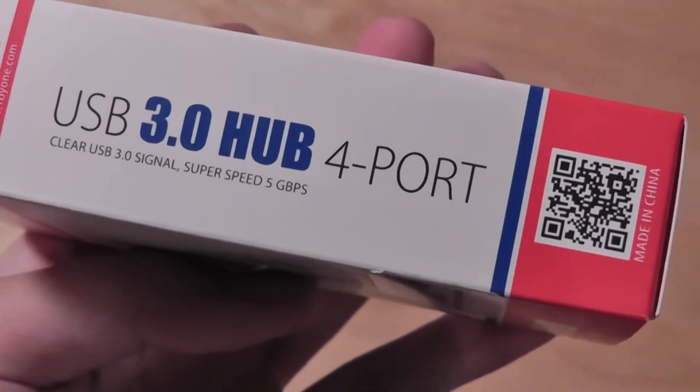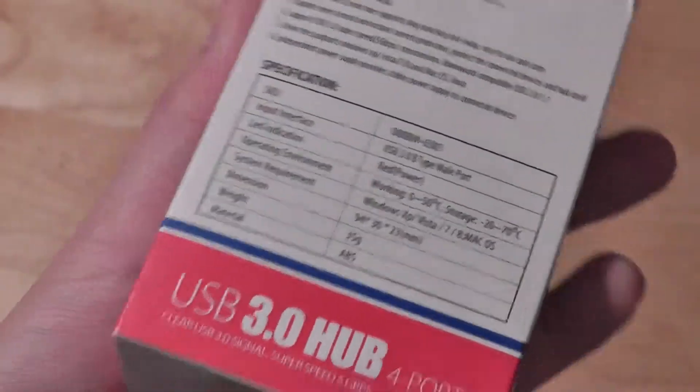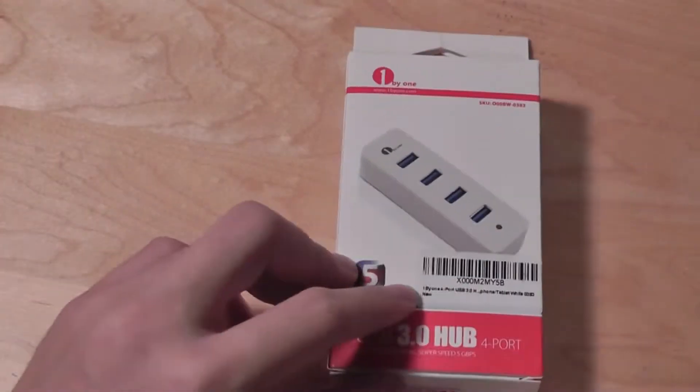There's a QR code to learn more information about the product, and this is a plug-and-play device, so no drivers are needed.